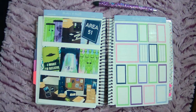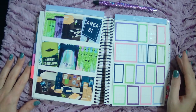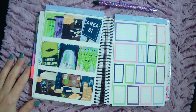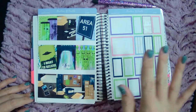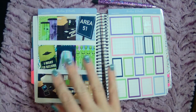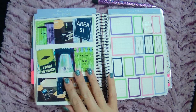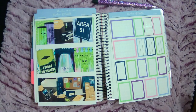Hi guys, welcome back to another plan with me in my wellness planner. I'm planning for the week of August 29th through September 4th. Like I said in my TPC Nation planner, I am using that corresponding kit this week also because the 2nd is my dear cousin Olivia's birthday.